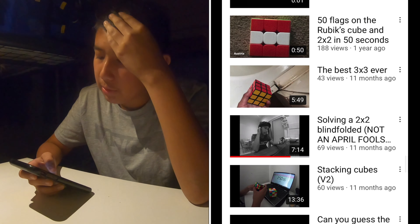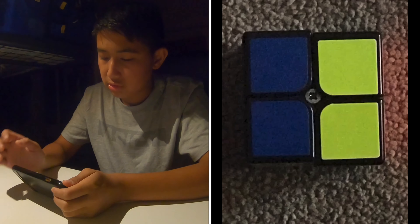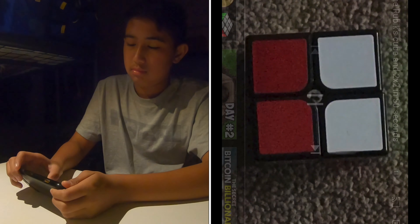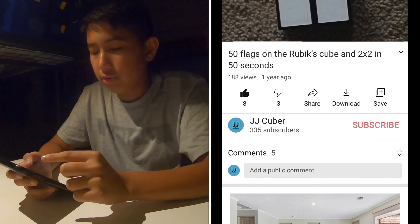50 solves on the Rubik's Cube in under 50 seconds - let's watch this video, I remember making it. That music - okay, I'm out. Although I might remake this video because of the idea. Oh my god, I love this video - Rubik's Cube illusion.